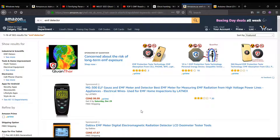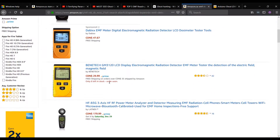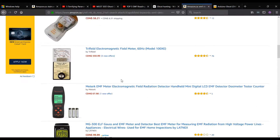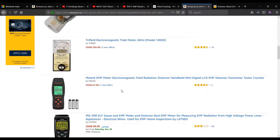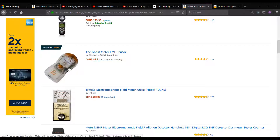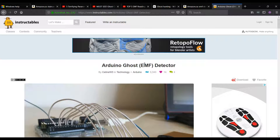EMF detectors are for sale online in quite a lot of places, and it's not uncommon to see one running at a hundred dollars or more. The EMF detector we're going to build is going to be closer to seven dollars. One thing that makes me a little hesitant is when something says 'ghost meter' in the name — I don't know what they might modify or include, and I'm not sure if it could give a false positive to make their meter seem better. There are some other interesting Arduino projects for EMF detectors; this one from Selene W3 on Instructables is a good example.